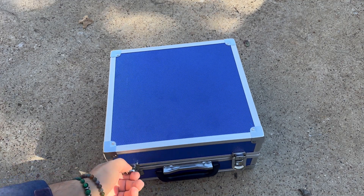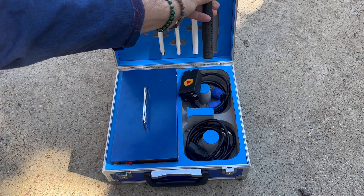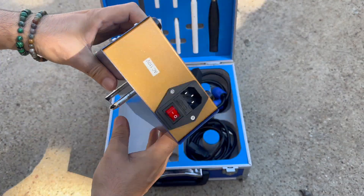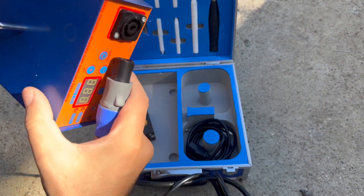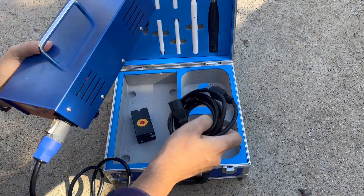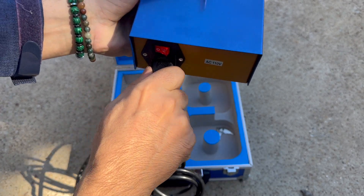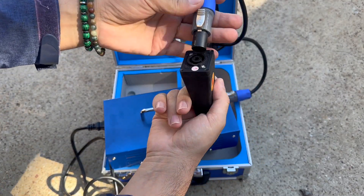I ordered this and received it two days ago. I tried it a little bit and I want to share the results with you. Everything comes well prepared — same as described. It's very easy to install, and whatever we see online, everything matches.